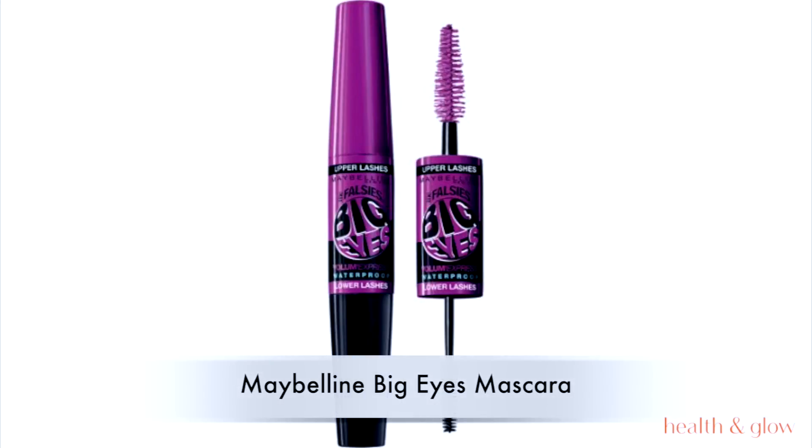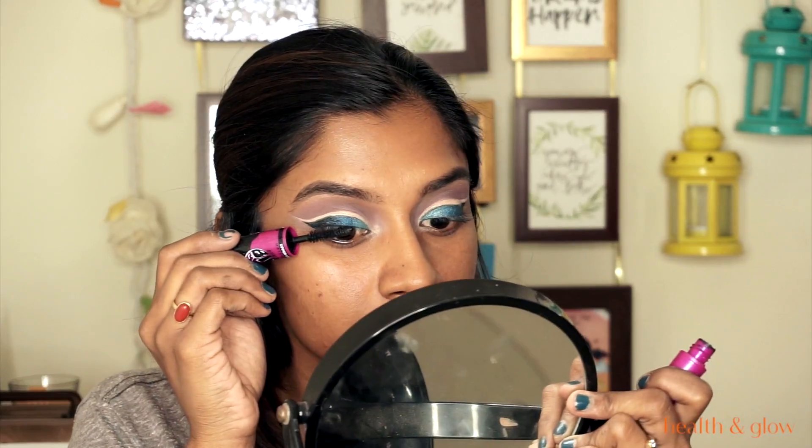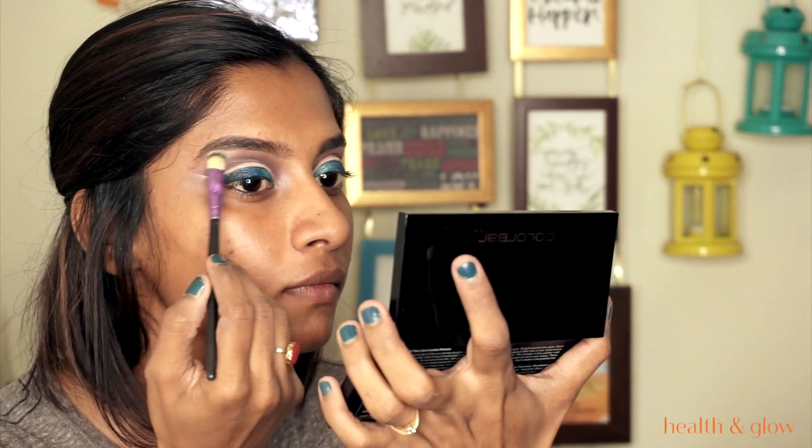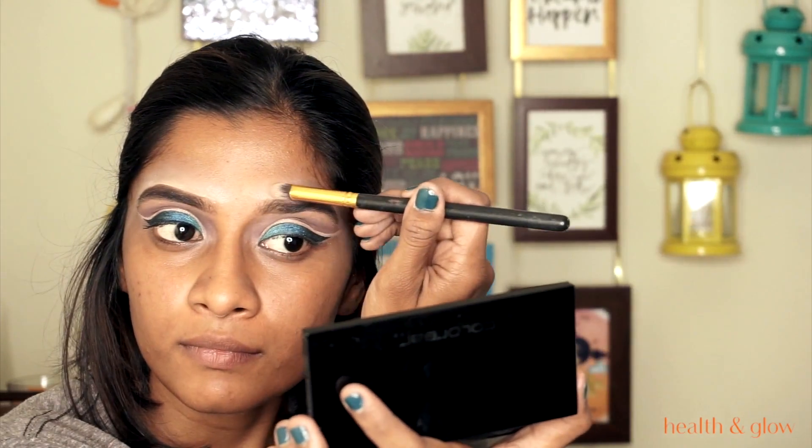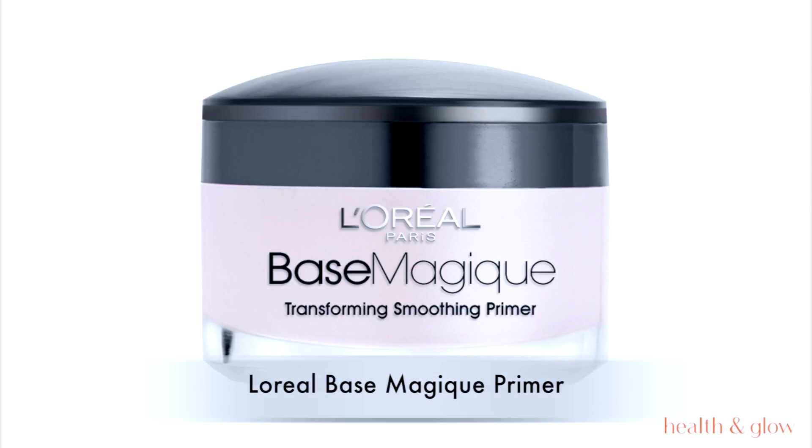We're almost done with the eye. I'm cleaning up and using the Maybelline Big Eyes mascara — it has two sides, a big one for upper lashes and a small one for lower lashes. I'm also applying the highlight shade from the palette on my eyebrow bone and cleaning up my eyebrows, since the whole look is about the eyes.